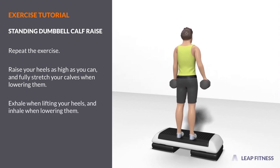Exhale when lifting your heels, and inhale when lowering them.